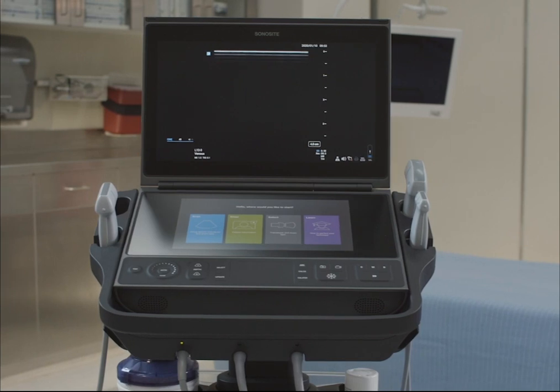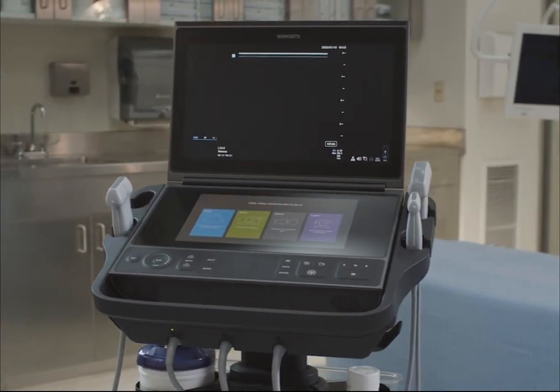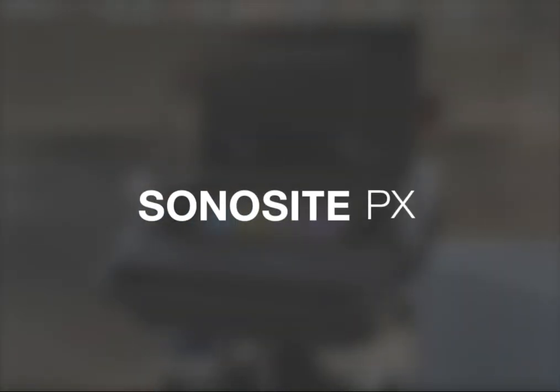Welcome to the Sonocyte PX. Our high-end, compact ultrasound system is designed to be portable, fast, and support both procedural and diagnostic needs. This video gives you an overview of the system.